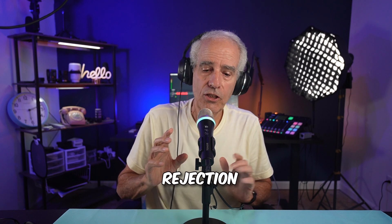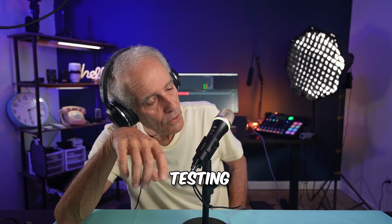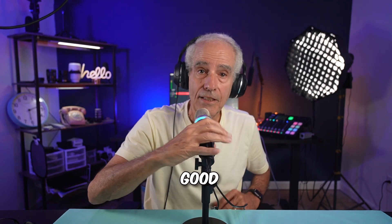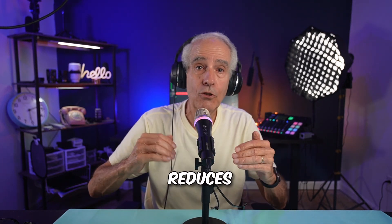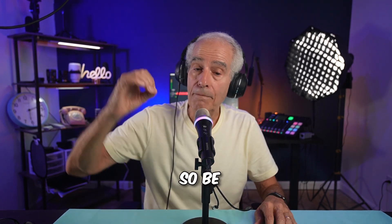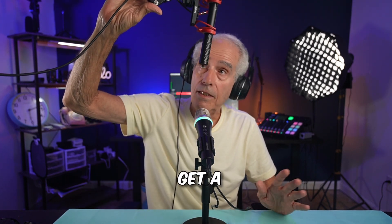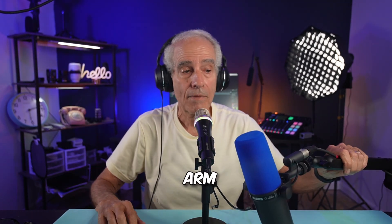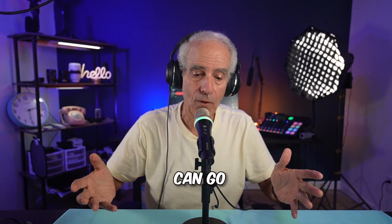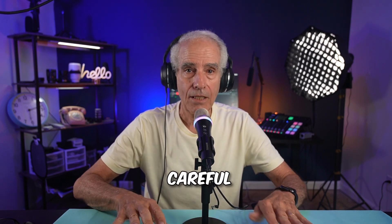Let's check the off-axis rejection. That's pretty good — it's the cardioid pickup pattern that reduces off-axis noise, but the noise we're picking up here on the stand is a lot. So be really careful when you've got this on a stand. I would suggest a boom arm, or even a low-profile arm if you can; but if you have to have it on your desk, just be careful.